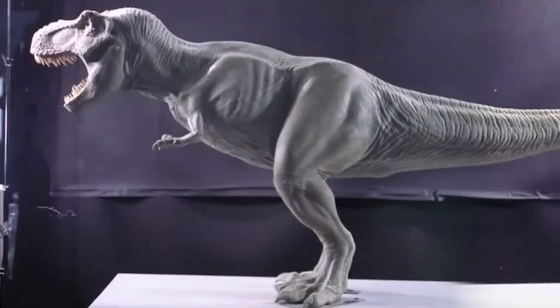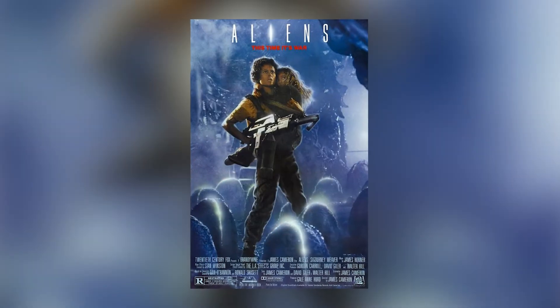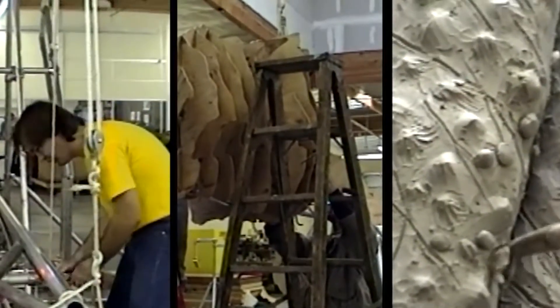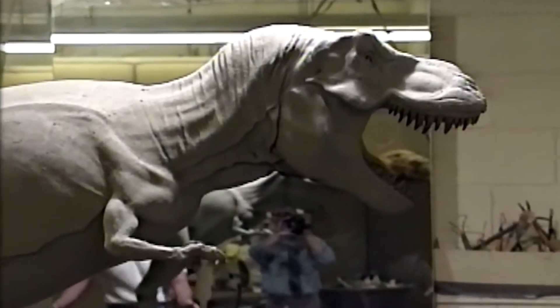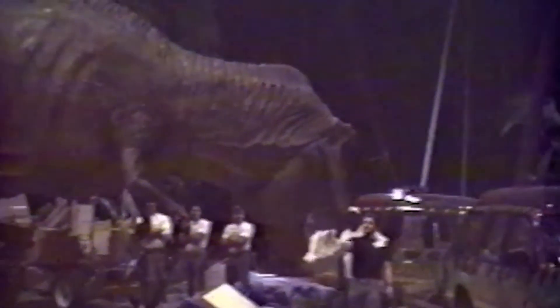Stan Winston Studios was chosen to build the life-size animatronics for the film, based on the studio's prior work for James Cameron's 1986 action sci-fi picture Aliens, where the company built a life-size 14-foot tall alien queen puppet. Stan Winston tasked Mark McCreary with designing the T-Rex, which he did in collaboration with Mark Hallett, Robert Backer, and Gregory S. Paul. Stan Winston sought dynamic stances in the concept art to express the film's non-human stars' endothermy. It took an entire year to complete the concept design stage.